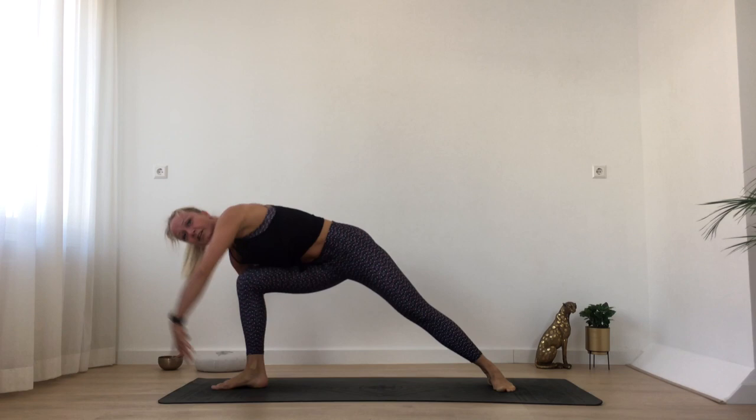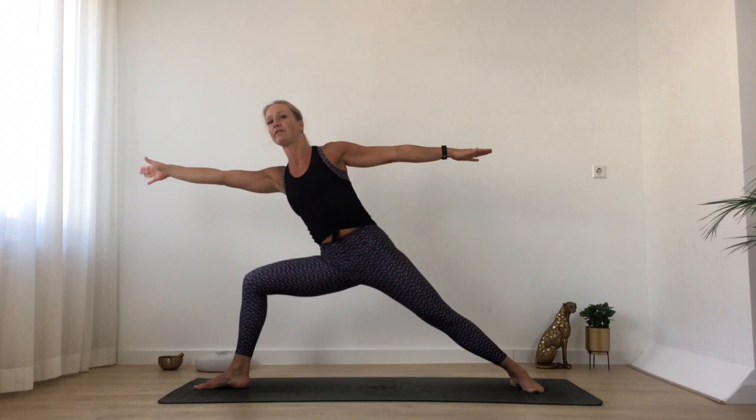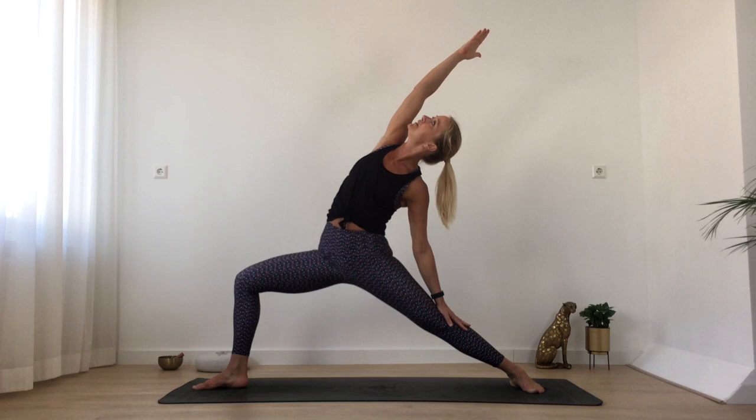Three more — knee to your chest, circle sideways, and all the way up. Two more, big circles — knee to your chest, circling sideways, and lengthening back up. Last time — knee to your chest, big circle sideways and up. Then bring your knee back to your chest and step your foot forward. Now turn your left heel down. Come all the way up into warrior two. Taking a moment to sink into your hips — make sure your step is nice and big.